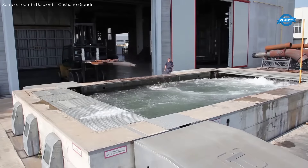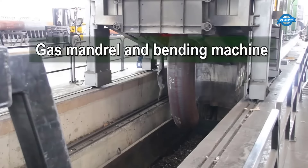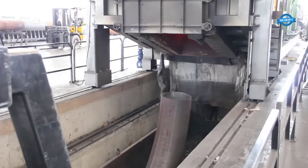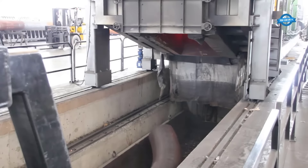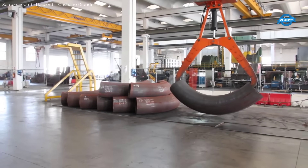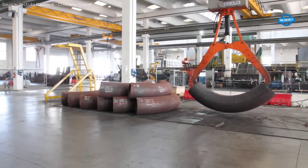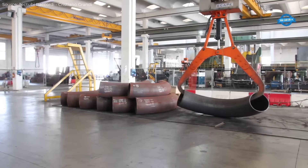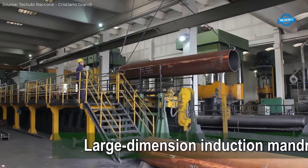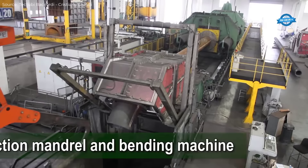Cold-forming tees production: cold-forming tees involves shaping materials without heating them to extreme temperatures. This method is particularly effective for creating tees with consistent thickness and mechanical properties, especially in sizes up to 16 inches diameter. The process begins with a section of pipe cut to the required length, which is then pushed through a hydraulic press with specially designed dies that force the metal into the shape of a T.